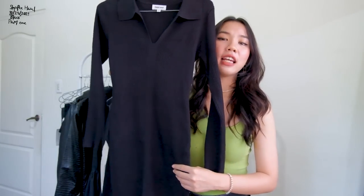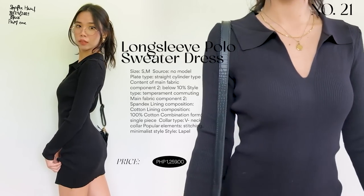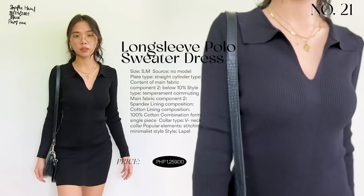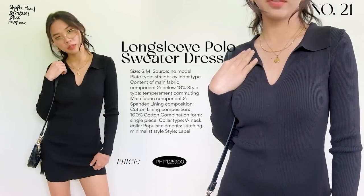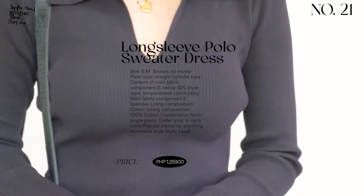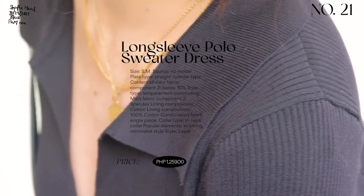The last dress is a simple long-sleeved dress that is very formal — something you could wear to the office. I'd recommend it for working girls. It's not revealing at all. The quality is excellent — thick, heavy knitted material, very worth the price. It's not too tight, breathable, and doesn't restrict movement. You can dress it down or dress it up, and if you want casual, pair it with Converse sneakers — super cute.